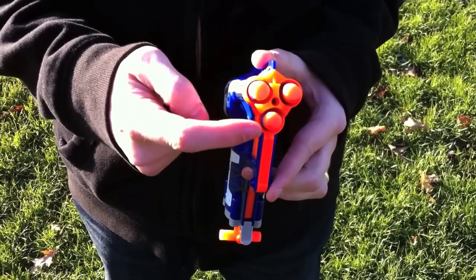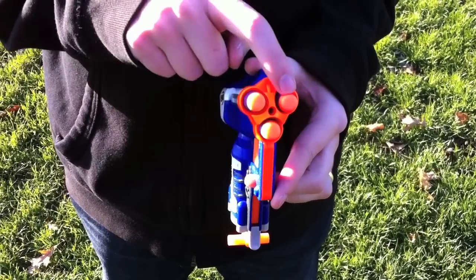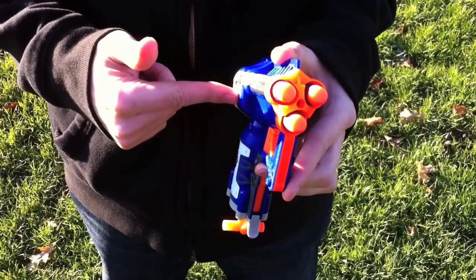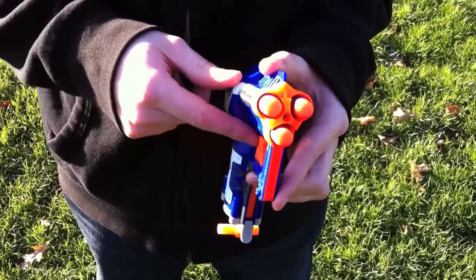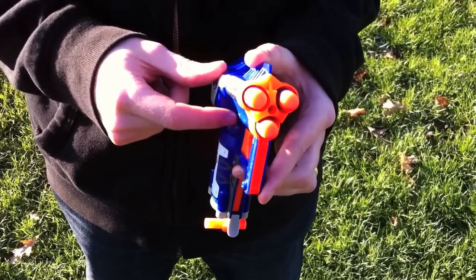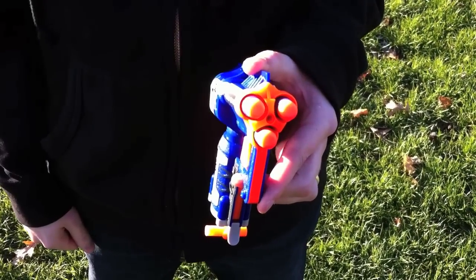When you prime it, first it'll fire the bottom barrel, and then the next time you prime it, it fires out of this barrel, and then the next time out of this barrel. How the mechanism works inside is that if you load just any one of the barrels, that barrel will fire. It won't just put air out of an empty barrel, so you don't have to worry about reloading into a particular barrel — any combination of darts in there will work in sequence just fine.